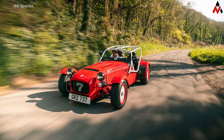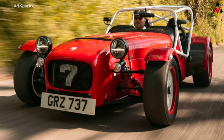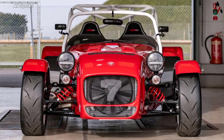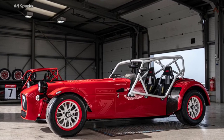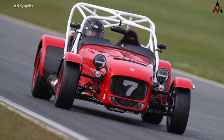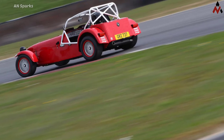Caterham will have the 420 Cup on display in June at the Goodwood Festival of Speed and is already taking orders, but production will not commence until early 2023. For more details see the description. Keep in touch with us — like, share, and comment. Thank you for watching, see you again, bye bye.